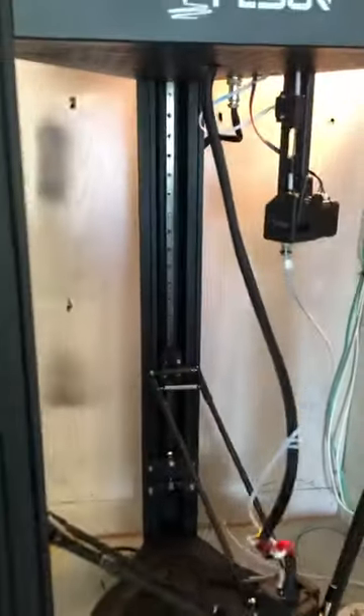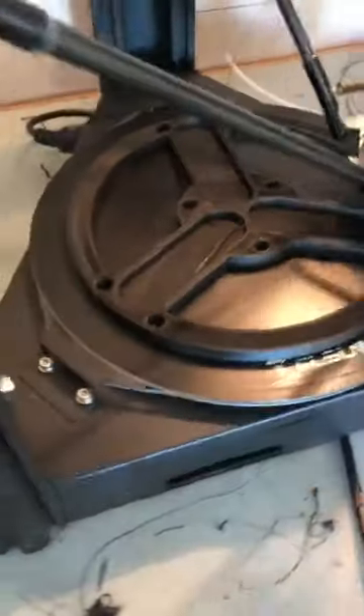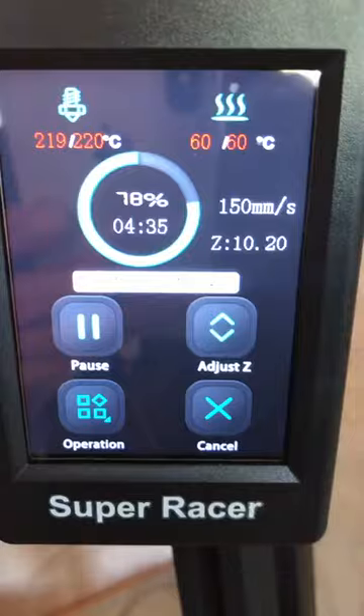We'll go over the printer here. I finally got this printer semi-working — it's working fairly well. I had a hell of a time with it, almost two weeks of non-stop hell. But there's the part I just showed you — it's printing, turning out fairly well. We'll see how it fits when it finishes. It's like a seven or ten hour print or something. 78% of the way there, about four and a half hours left.